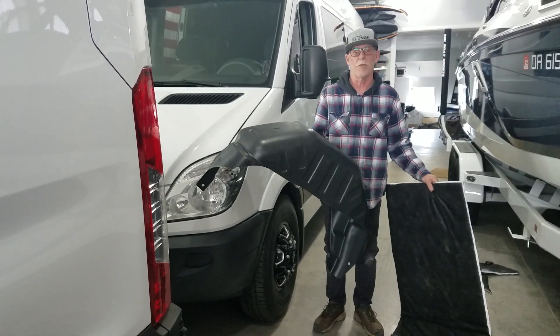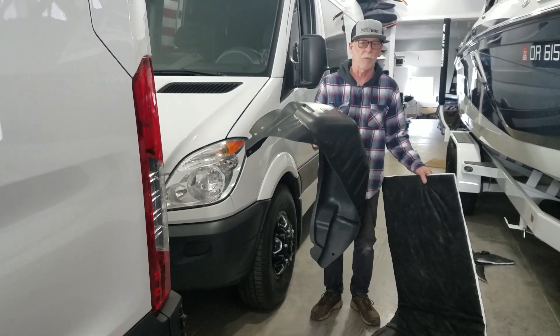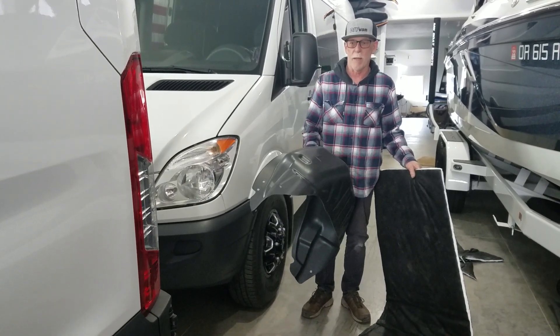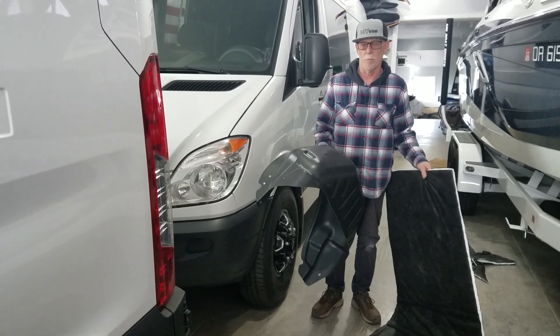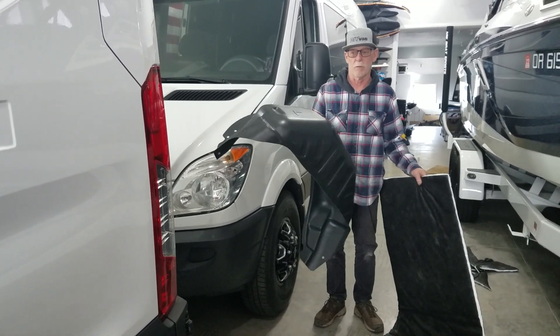I've installed the front fender liners on this van, and they make a great big difference. We came out with some mud flaps that go along with those — those are awesome. I had previously put the WeatherTech mud flaps on, but then I changed out to our mud flaps in the front. I'm still going to use the rear WeatherTech mud flaps, and then I'm just going to today put these liners into the rear fender wells.